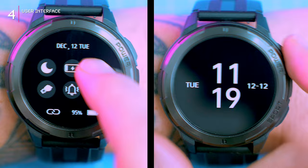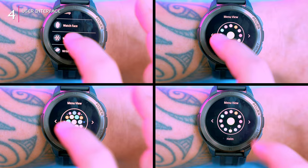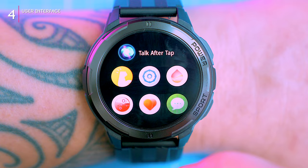The user interface is a bit quirky. The quick control menu is accessible by swiping up, but the main menu is accessed by pressing the lower button, which is a bit unusual. It took me a day to get used to it, but it's not a deal breaker. The menu is customizable with a variety of different layouts — I prefer the standard list view, but there are also options for a honeycomb layout, a grid view, and more.